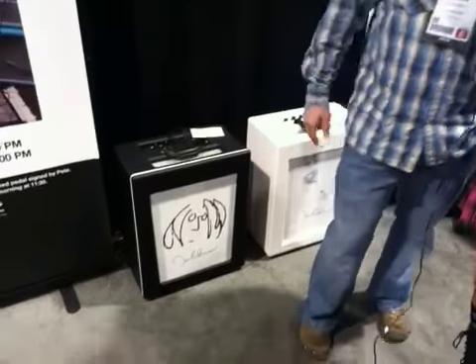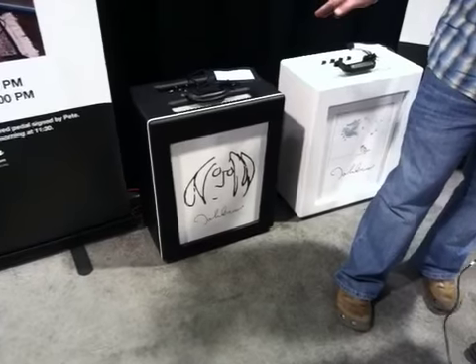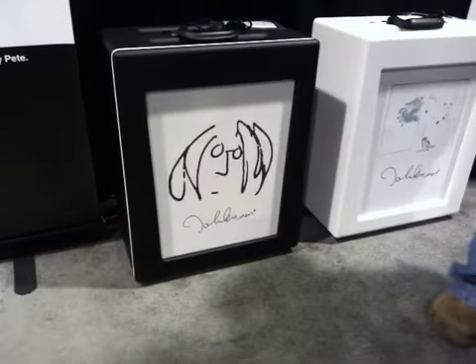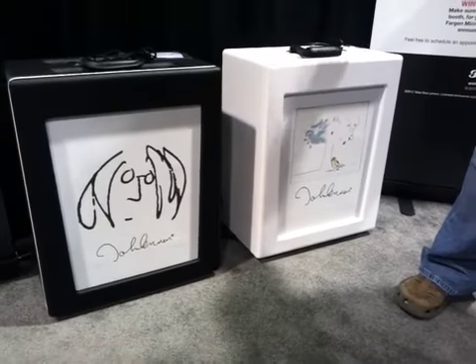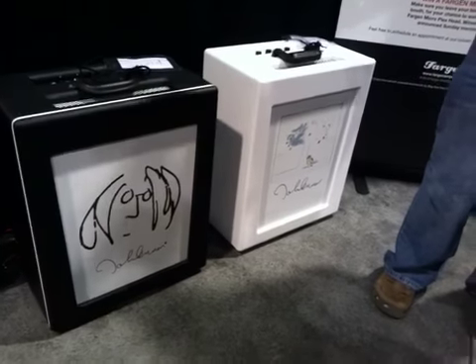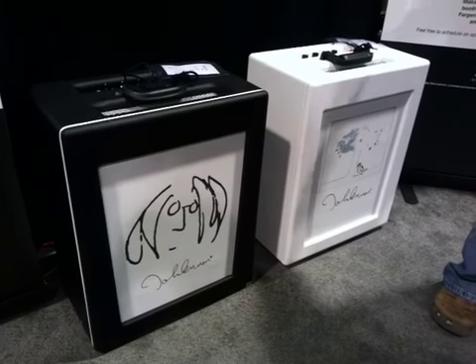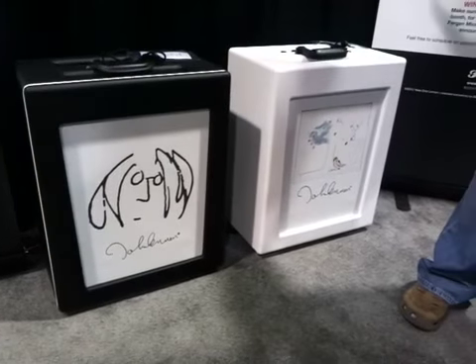The most exciting thing we brought to NAMM was the new John Lennon Artist Series Amplifier. It's the first time John Lennon's art has been fused with a guitar amplifier that approximates his sound of the 60s and 70s. We have the Artist Series — it's limited edition, only 55 made ever. It has 5 different pieces of art, 11 each, and once they're gone, they're gone. And then this is the production model, which will be unlimited.